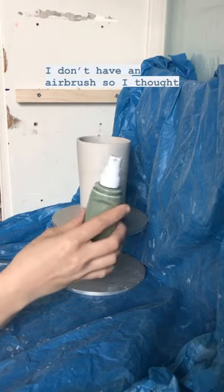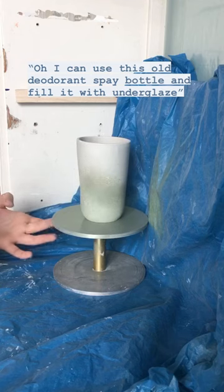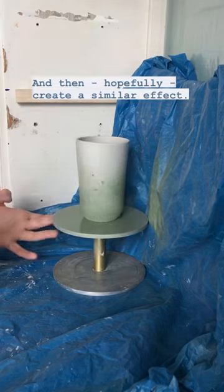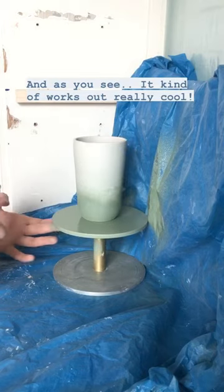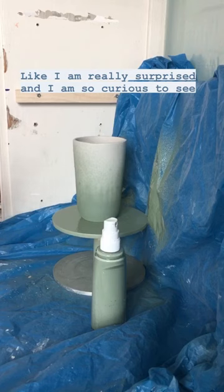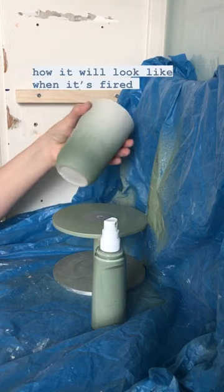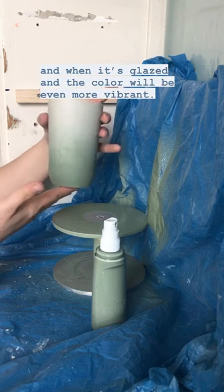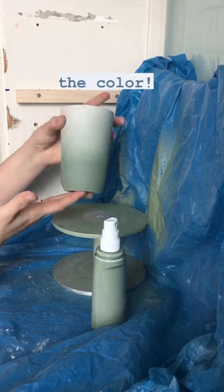I don't have an airbrush, so I thought about how I can use this old deodorant spray bottle and fit it with underglaze and then hopefully create a similar effect — and as you see, it kind of works out really cool. I'm really surprised and so curious to see how it will look when it's fired and glazed. The color will be even more vibrant; it's just one color.